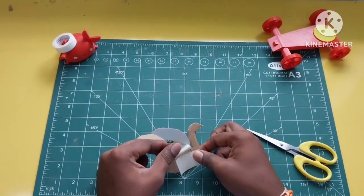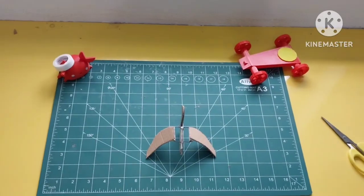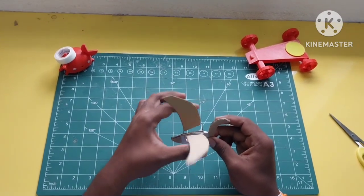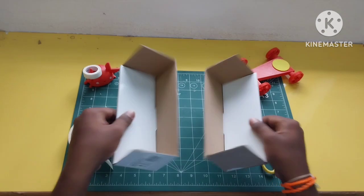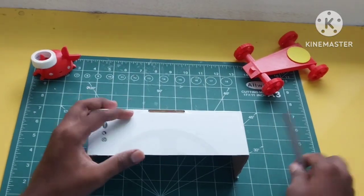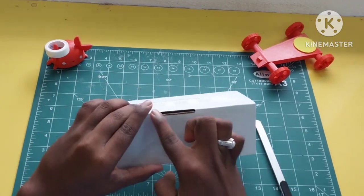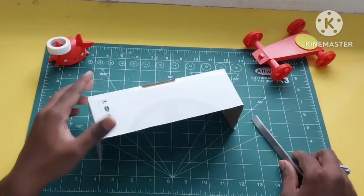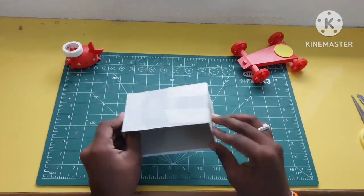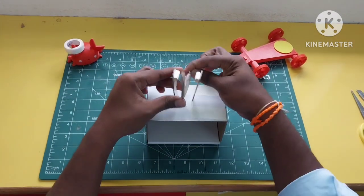So we are making the base. We are making a box as the base using straws, and the box is about 7cm by 5cm. Cut it like that — 7 to 5 or 4 — then we are making the box base.